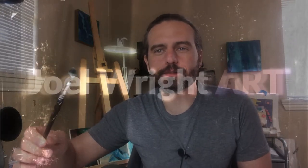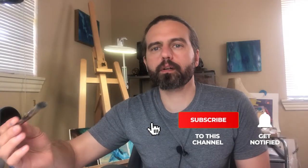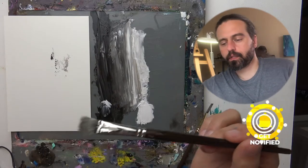Blending oil paint with a mop brush for absolute beginners. Today we're going to look at the mop brush and how you can blend colors together with it.